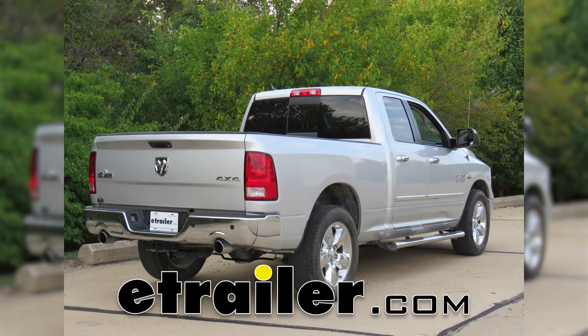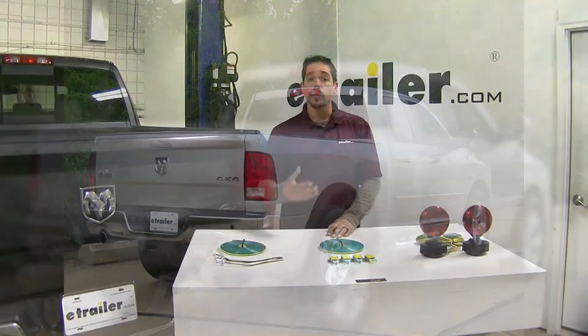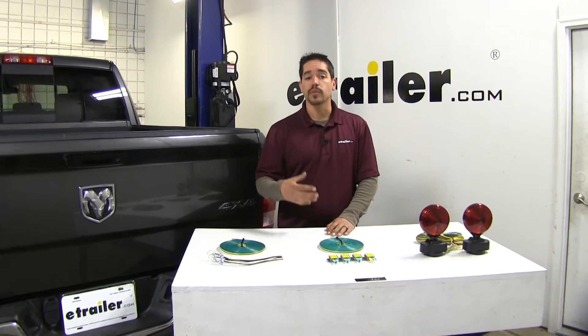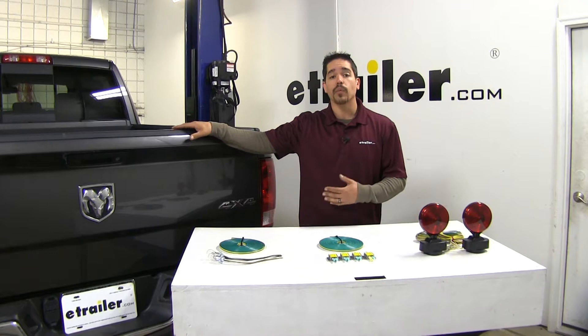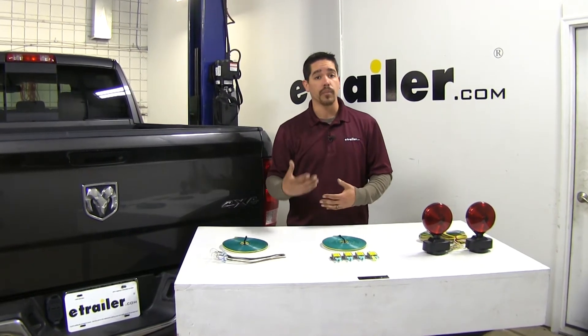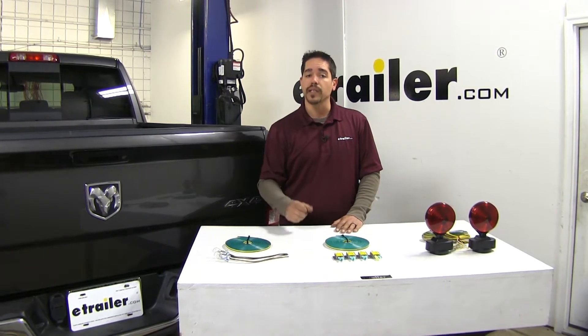Today we're going to be taking a look at the best tow bar wiring options for your 2013 Dodge Ram pickup. If you are flat towing your Ram you will need some kind of tow bar wiring, because we want to be able to accept the light signals from our motorhome and transfer them to our Ram pickup. That way when we're going down the road everybody knows what's going on — if we hit our brakes, put our turn signal on, or if it's dark out we have our taillights on.